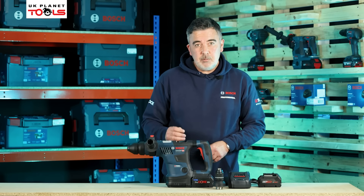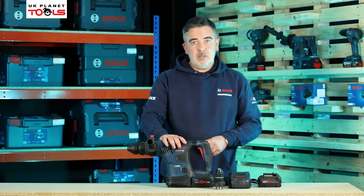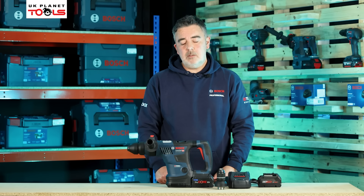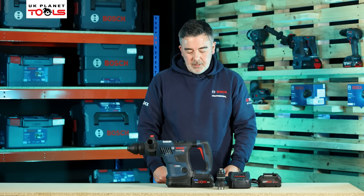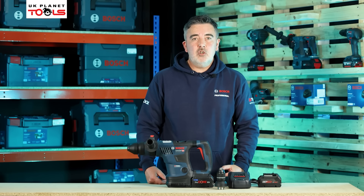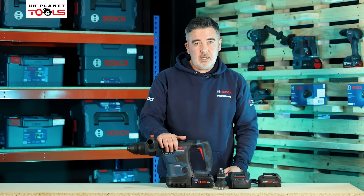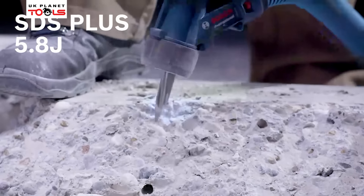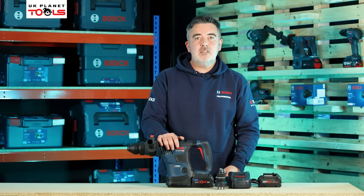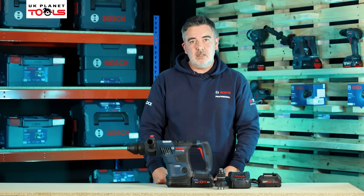The maximum drilling diameter in concrete or stone is up to 32mm. We can also drill up to 13mm into metal with the rotary chuck, and up to 40mm with core bits. The machine is usually supplied with two 5.5 or two 8 amp hour batteries, and working in conjunction with the SDS tool, we can deliver impacts of up to around 5.8 joules.